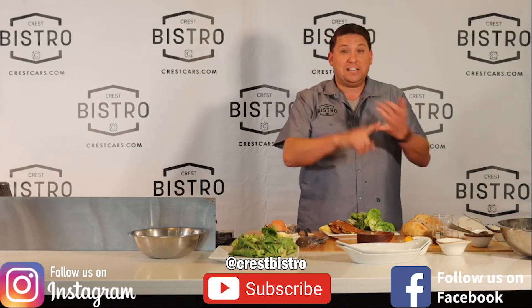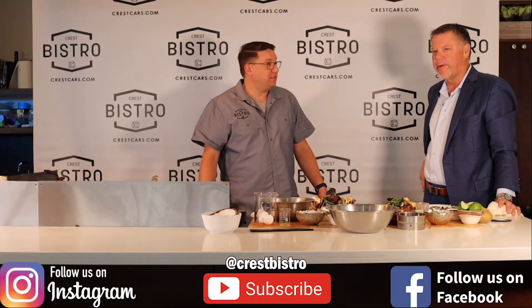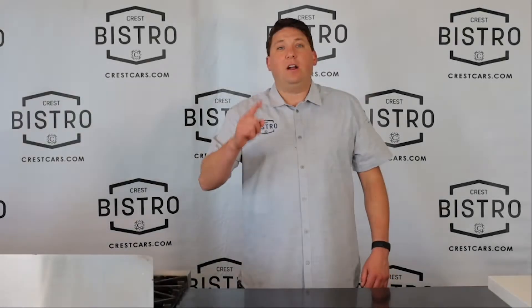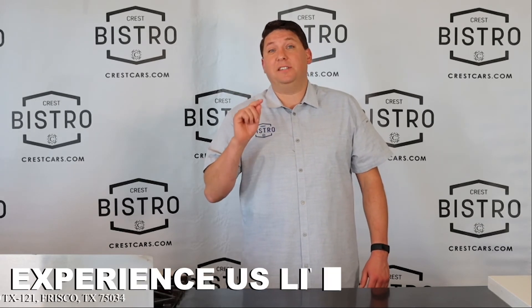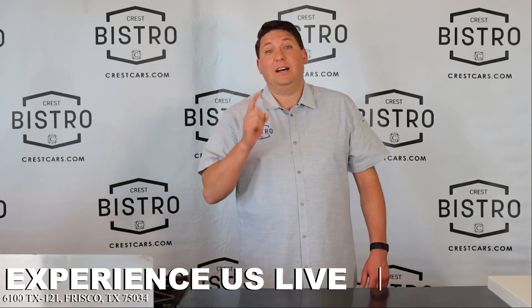Thanks for tuning in, we appreciate you guys watching. Make sure to follow us on Facebook, Instagram, and subscribe to our YouTube channel. You can also come experience this live at 6100 State Highway 121, Frisco, Texas. Hope to see you guys soon!